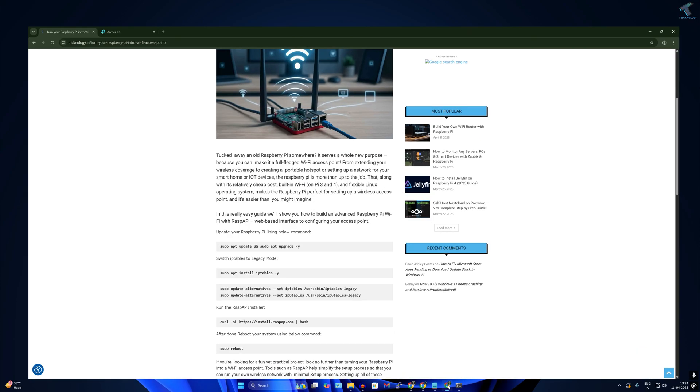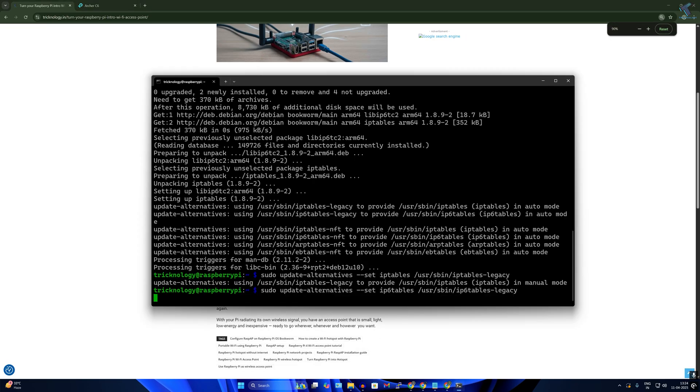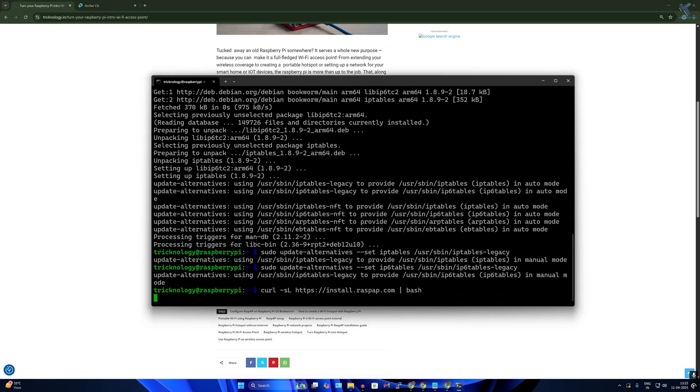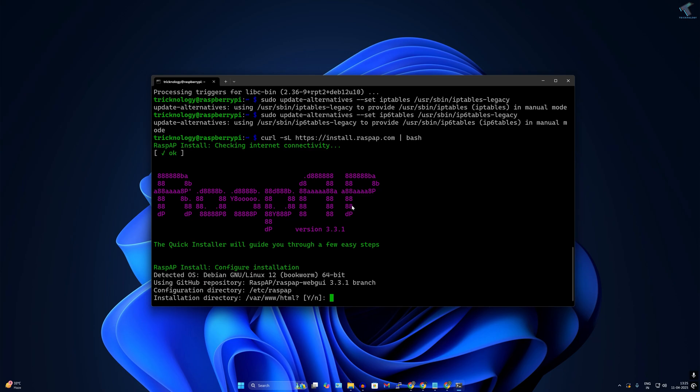Once done, go to my website, copy the two commands one by one and paste them into the terminal. After that, copy the last command to install RaspAP and type it into the terminal. It will show the installation directory under /var/www/html.